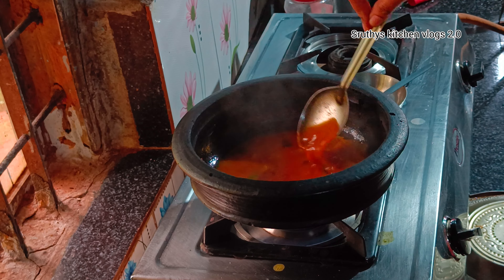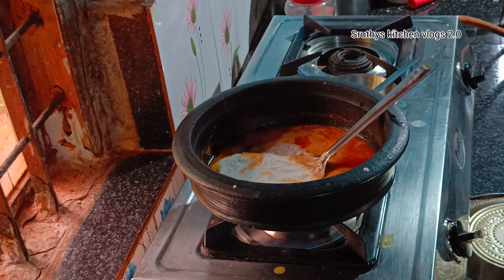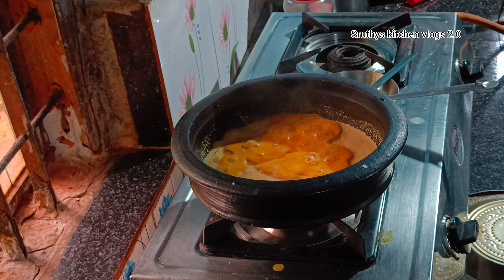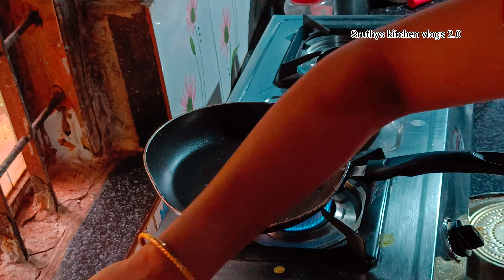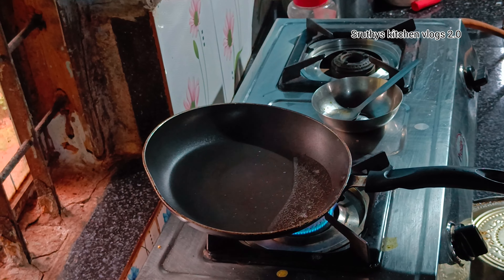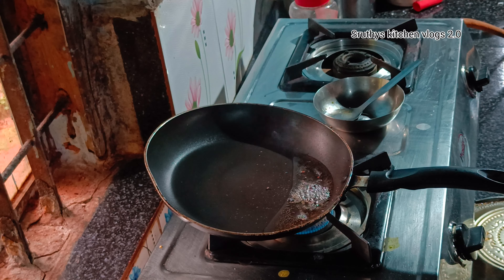We have to put a spoon here. We are going to put a little bit of onion in the middle. When we are going to cut the onion, we will put two tablespoons of coconut oil in the middle. We will put a little onion in the middle, using brown oil. These are pure brown oil and 1 teaspoon of honey.